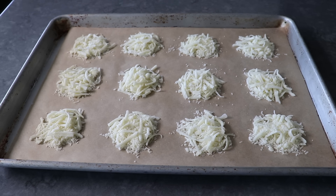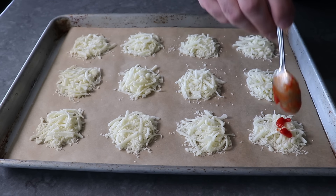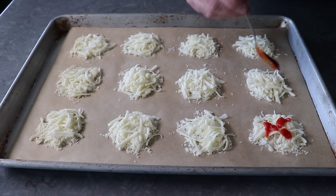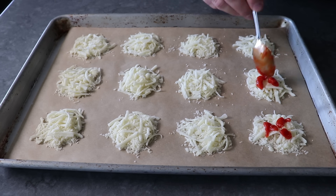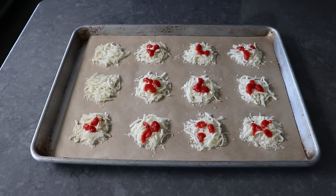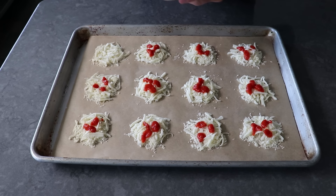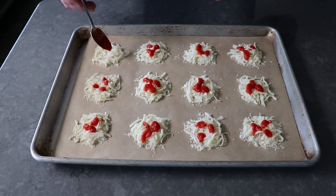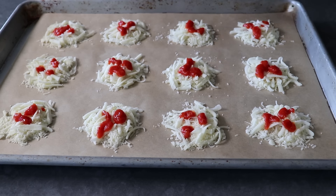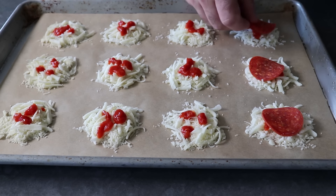Once the pan is cheesed, spoon over a little bit of pizza sauce — maybe a half a teaspoon to a teaspoon. I should mention that any and all other pizza toppings will work, so if you want to do a sausage and pepper version, or an anchovy and mushroom, or whatever, go for it. You guys are, after all, the commanders of your flavor enhancers. But pepperoni is definitely my favorite, since some of that fat that renders out adds to the whole effect here. Adding a slice of pepperoni to the top is our last step.